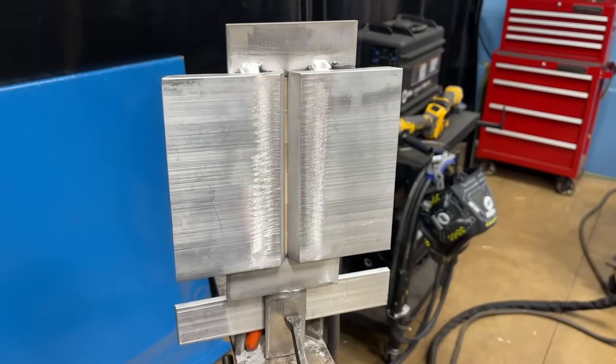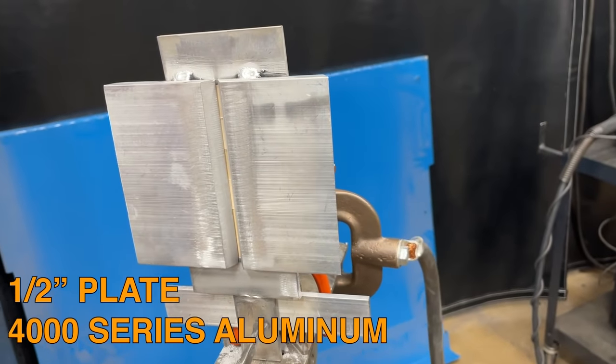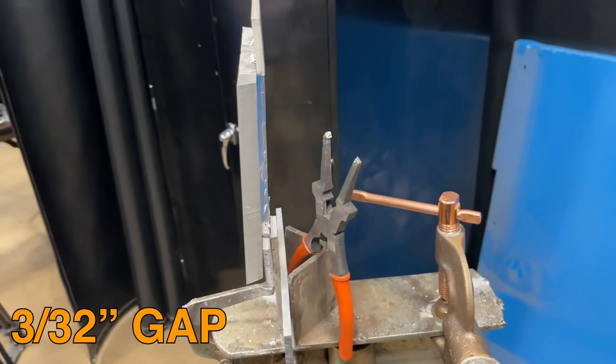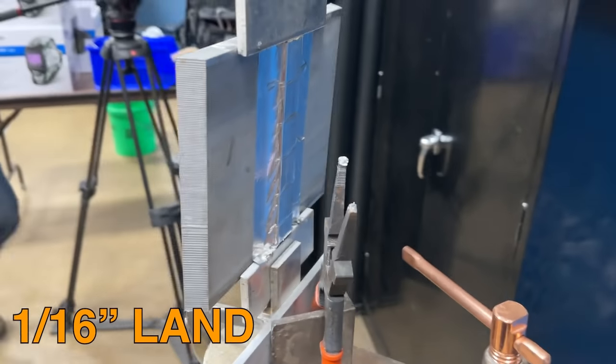Thanks Eric, appreciate it. Now let's go ahead and get to welding. Here is the test piece we're going to be welding today. It's a 4000 series coupon. We're running a 30 degree bevel, 60 degree included, with a 3/32 root opening and about a 1/16 land on it, just to kind of catch it and not let it keyhole on you too much.